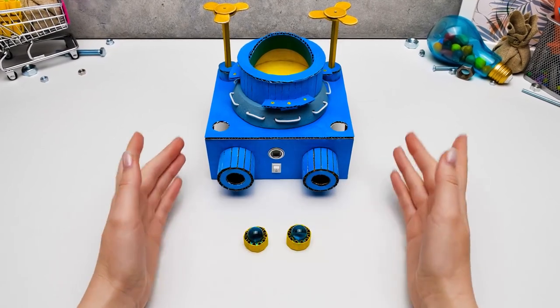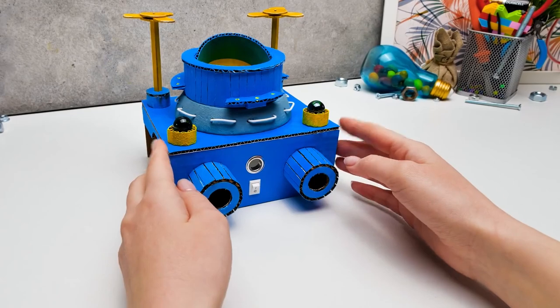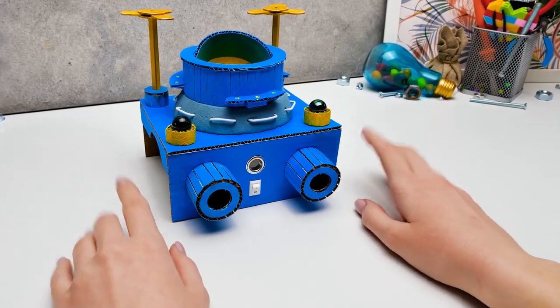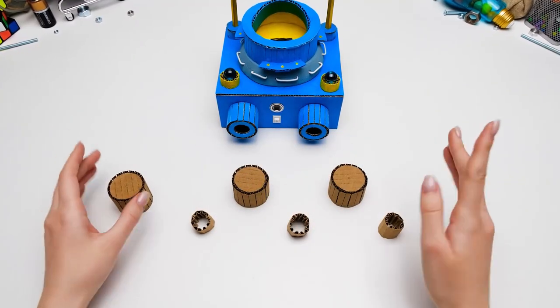We can think about that later! Maybe you guys have your own ideas too! Well, we made a cabin and crabby legs — what else do we need, Sammy? Crabby arms? Let's call them crabby claws!